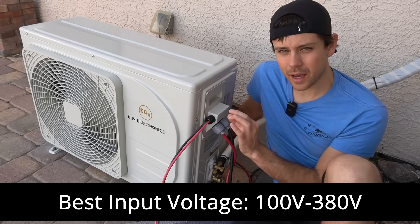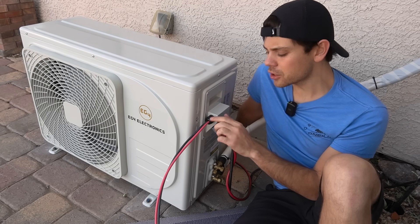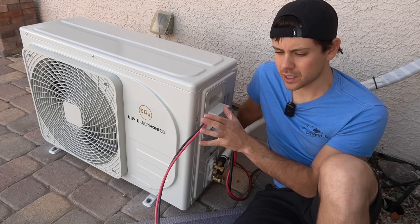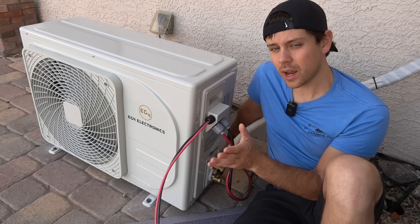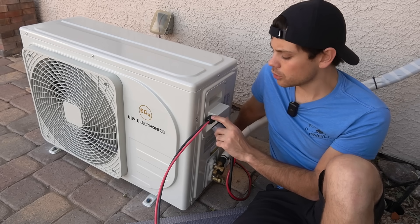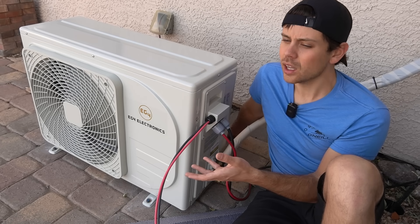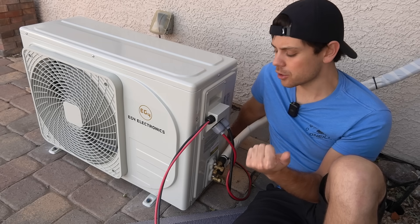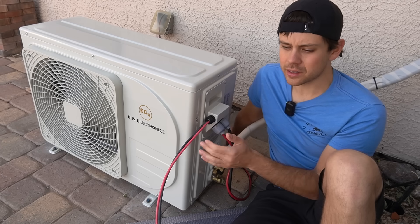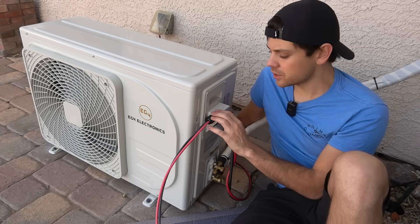Ideally you need at least three panels in series; at most five or six depending on the voltage. A few days ago I had 2,000 watts connected — it ran 100% but that array was a bit overkill. Right now I only have 1,200 watts connected, sitting on the floor in a corner of my backyard, and that's the perfect amount to offset what this uses when the sun is out. Instead of going into a battery and back out through an inverter, you're powering a DC compressor directly, so you get an efficiency boost.